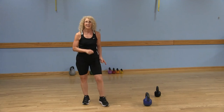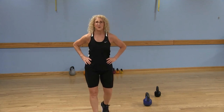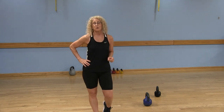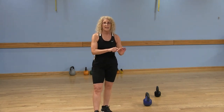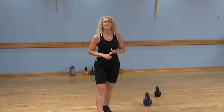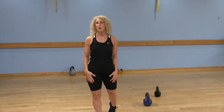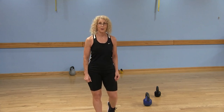That is your kettlebell swing. I want to thank you for joining me, and don't forget to subscribe to LWCA Fitness on YouTube — just click on that little circle on the bottom of your screen, like the video, share the video, feel free to comment. Thanks again for joining me, I really appreciate it, and I'll see you next time.